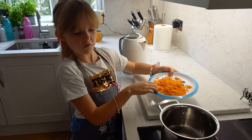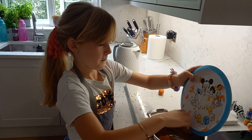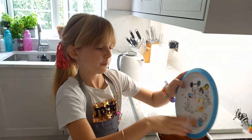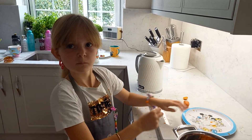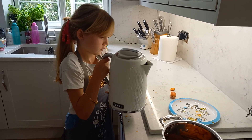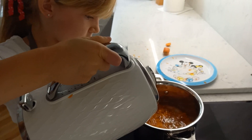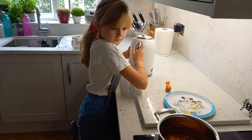We're going to put the grated carrots into the pan. Cover it with water — just cover it with water. Cover the carrots in water. Okay, that's enough. And put it up like one quarter of the pan.